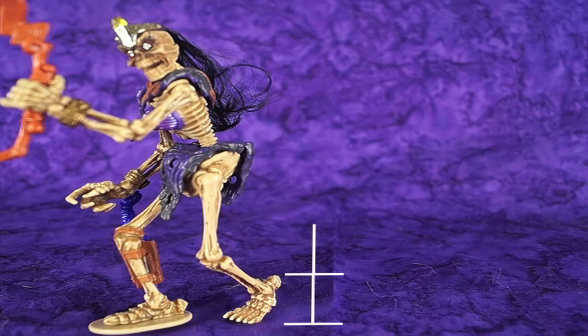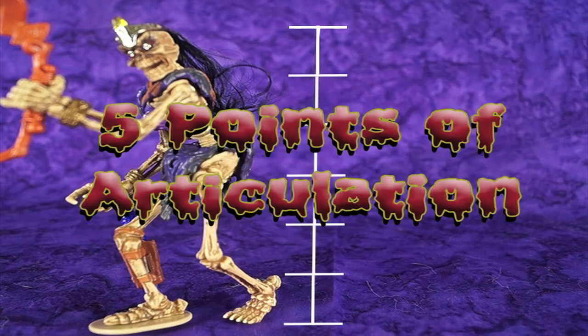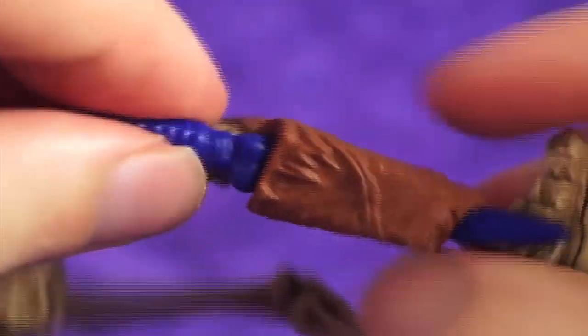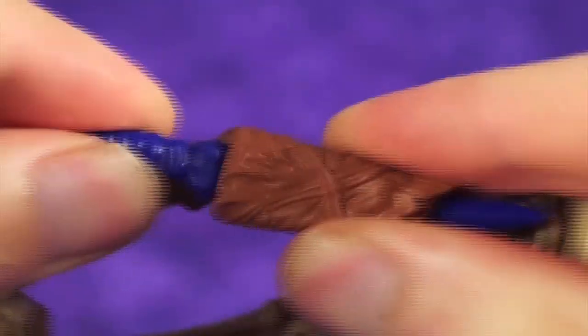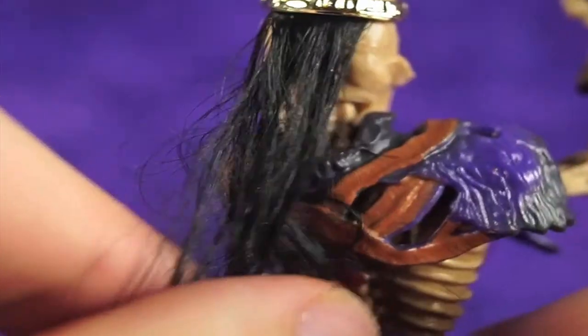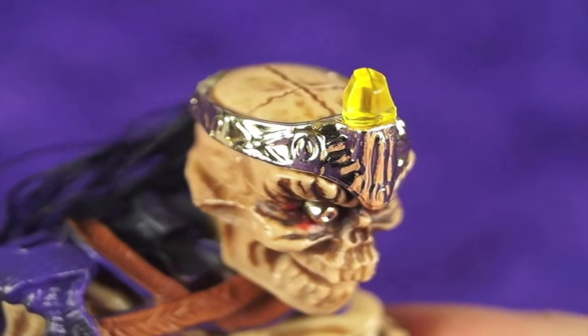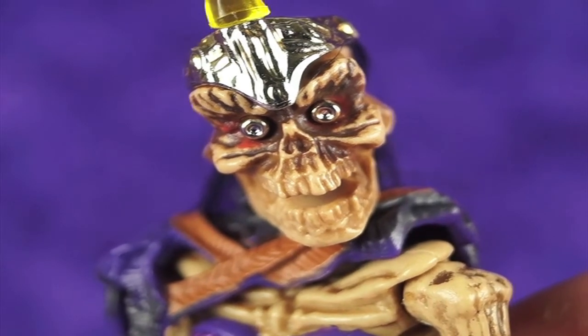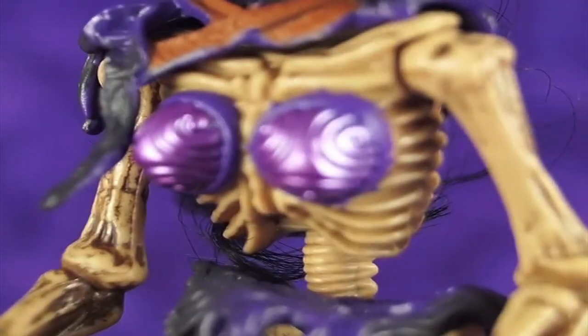She stands at six inches tall and has a massive FIVE POINTS OF ARTICULATION! For 1994, I find this figure to be well-articulated, with a ratty loincloth and capelet, a sheath with a seemingly removable stiletto — which apparently isn't removable but oddly is shown on the package as if it were. She also sports mangy hair under her golden crown, complete with a shiny crystal fragment. I love her bright golden eyes — they're creepy and fantastically outlandish.